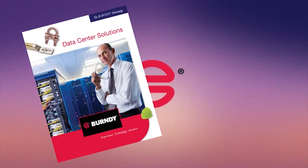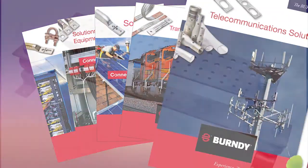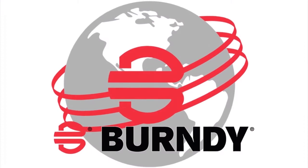Perfect for the CNI, OEM, renewable energy, transportation, and telecommunication markets. Burndy — connecting power to your world.